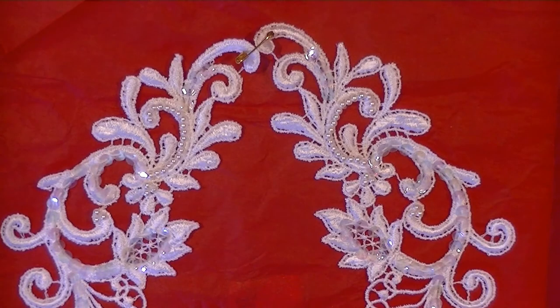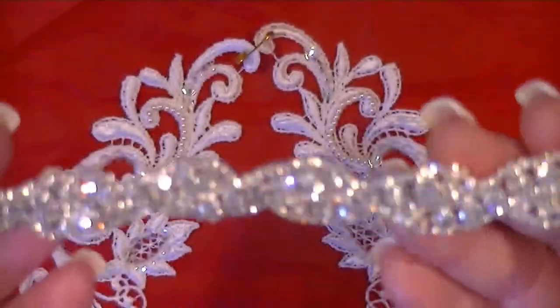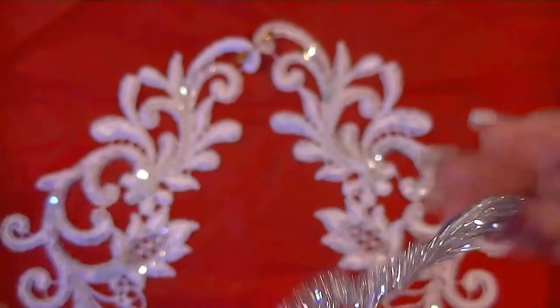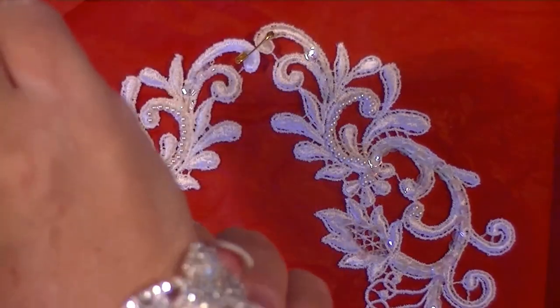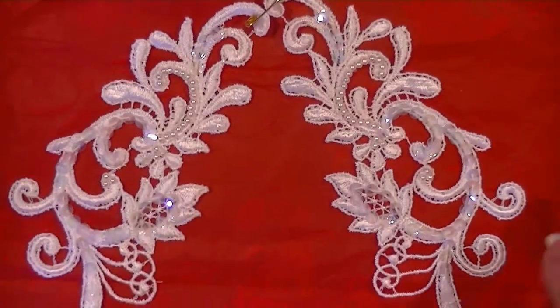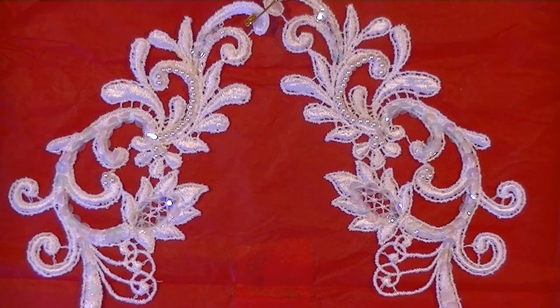Oh my gosh, look at this stunning piece — wow, look at this, you guys! It's so pretty. I'm not into jewelry making, but if I were — wow. I mean, other than doing my little dangle charms I'm not into it, but I don't know, we'll have to try something with that. Really pretty.